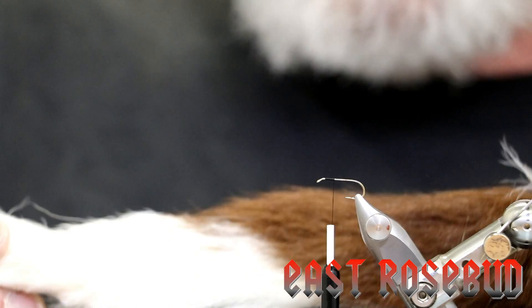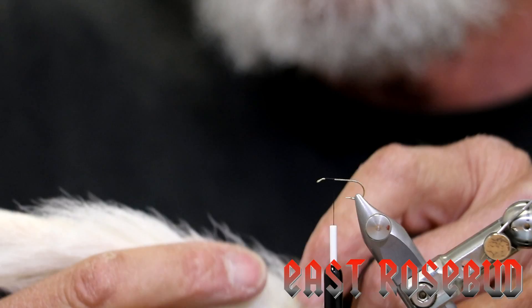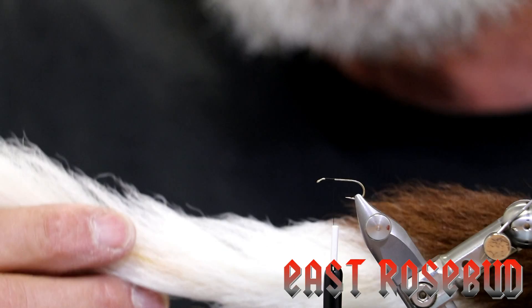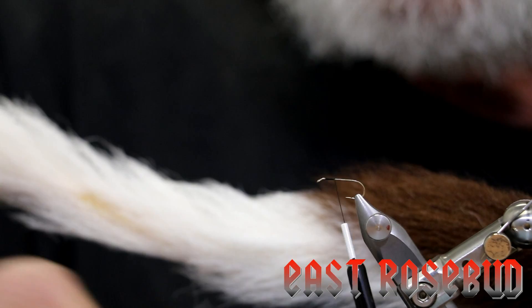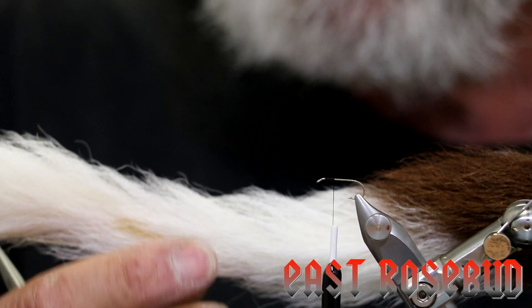Calf tail hair is difficult to work with. The best hair is in the middle two-thirds of the tail. The tip hair is too curly — it's long but too curly. The butt end, even if it is white, varies quite a little bit in length, so we're going to use the middle third. The most common problem is people don't use enough calf tail. We need a substantial amount to build this wing and divide it. About half of the clump we pick out we're going to discard — it's going to be short hairs. Always start with more hair than you think you need. Cut it off as close to the tail as you can.